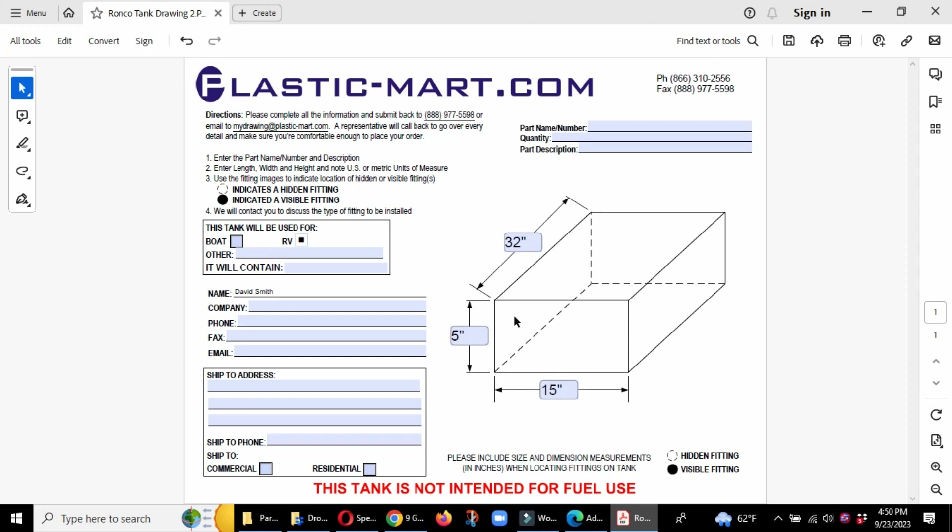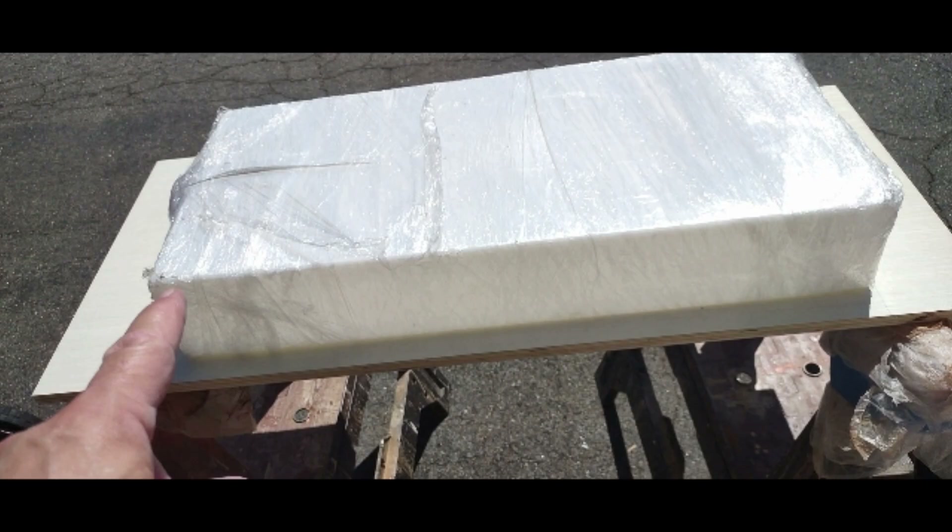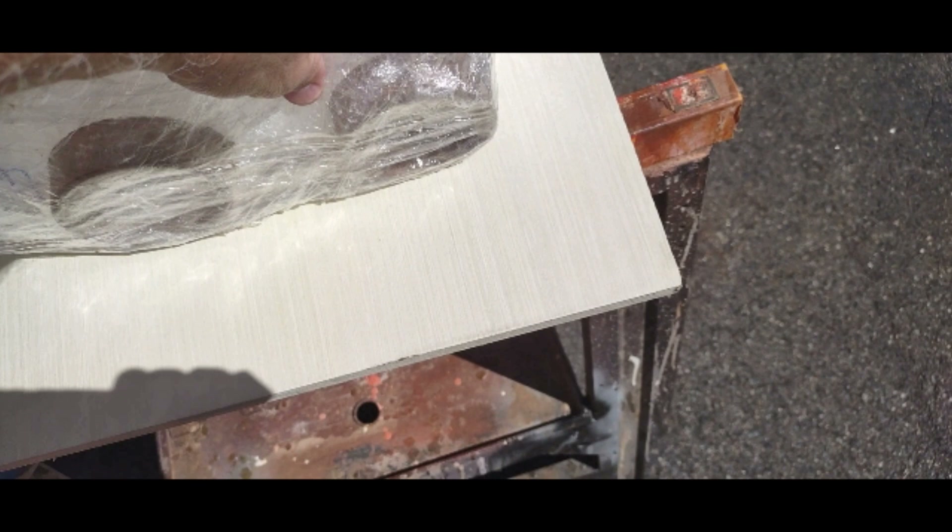This is a side view of the tank when I got it and how it was wrapped in plastic — it was really well wrapped. This is an end view; you can see those cardboard round pieces covering up the ends where they had installed the fixtures so you can just screw in the connections you need. Great job, and no problems with the tank once it arrived.